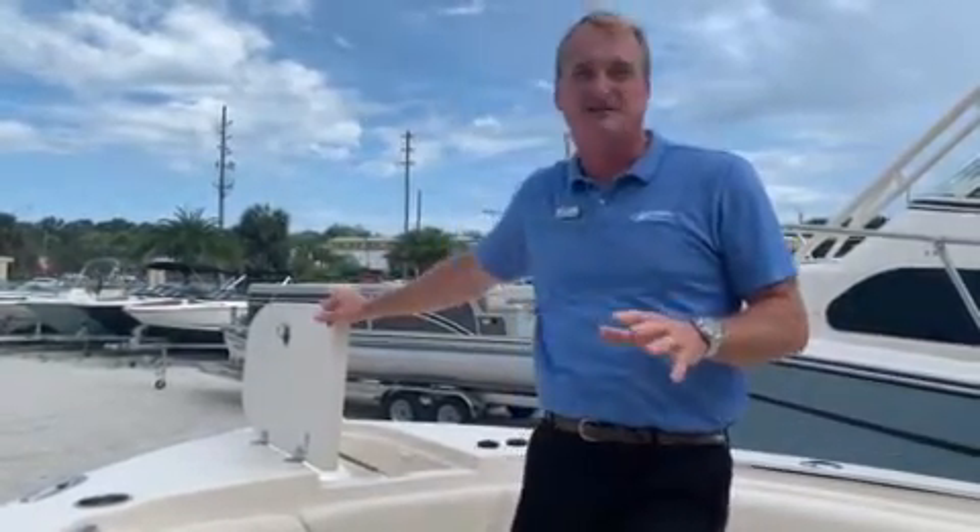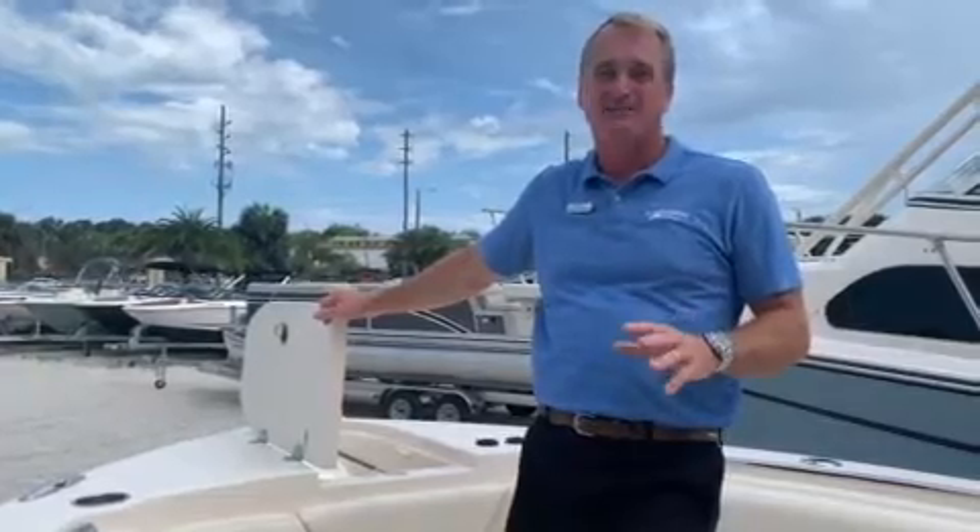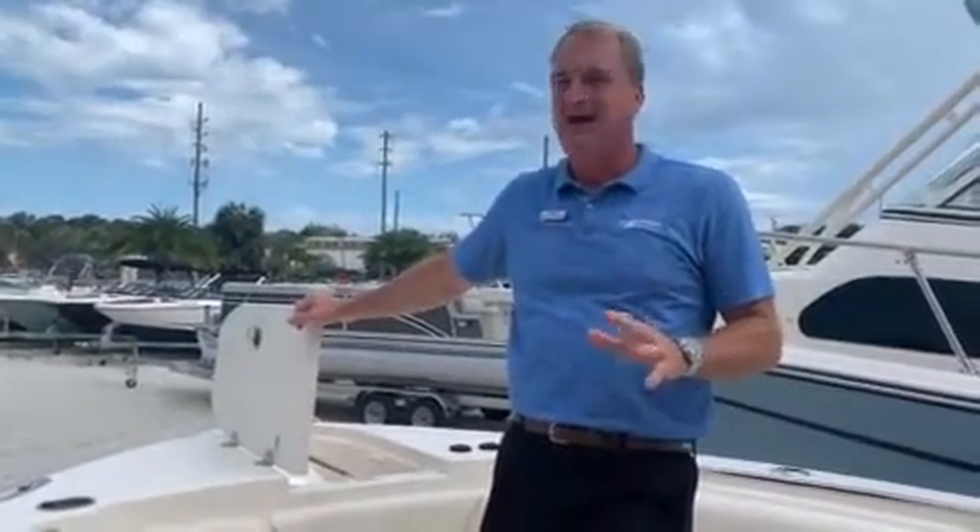Probably the biggest plus with this boat is the ride. You've got to compare it with some of the other 28s and 29s on the market — the ride on this boat is fabulous. Give me a call, I'm Grant. We'll put it in the water, let you take it for a test ride, and see why Grady White's the boat you want to buy.